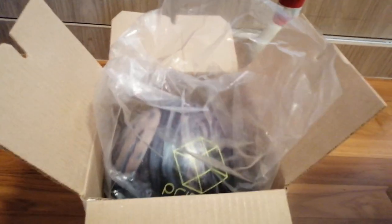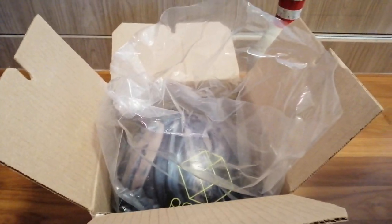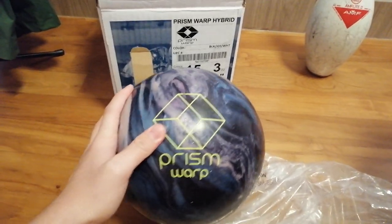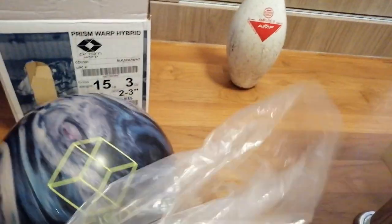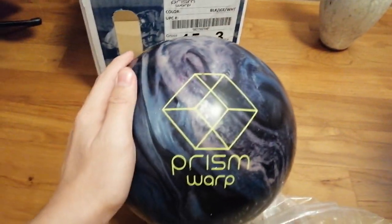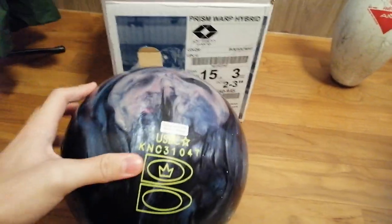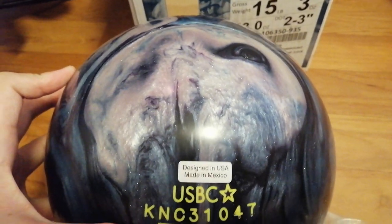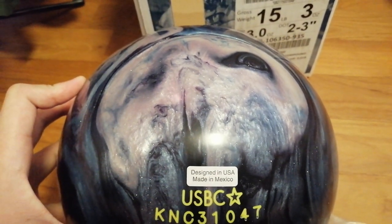Prism Warp. I am going to take this out. Hang on guys. You guys, it is here. This is just the plastic holding the ball. And there we go. Brunswick, you guys, it is brand new. Designed in the United States of America.